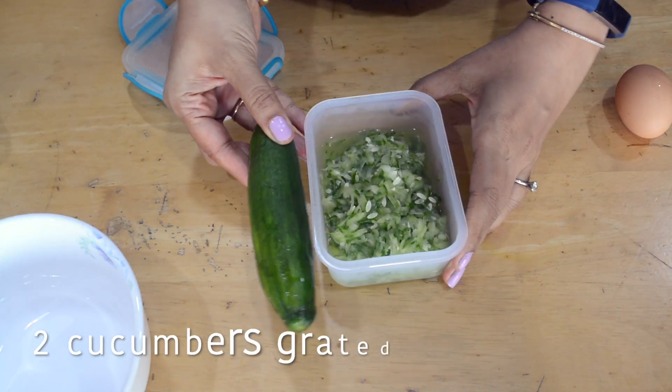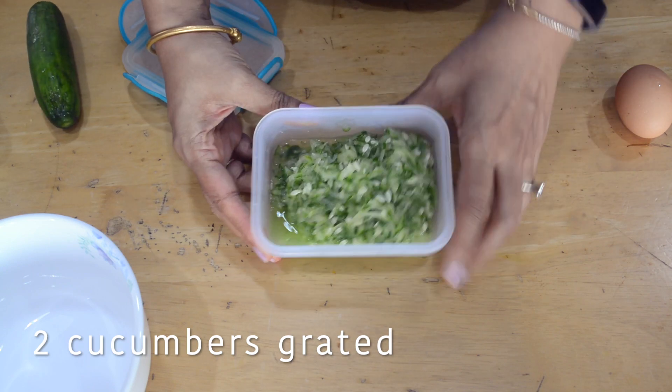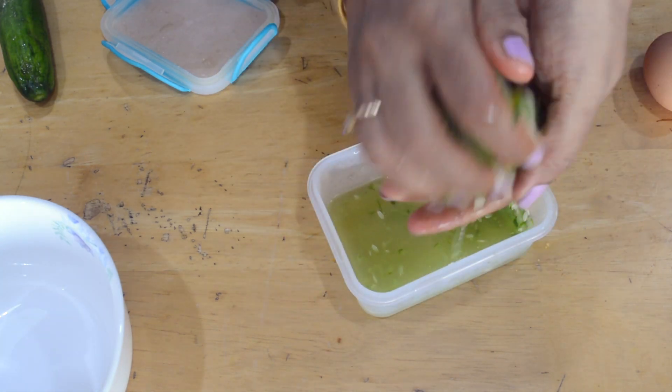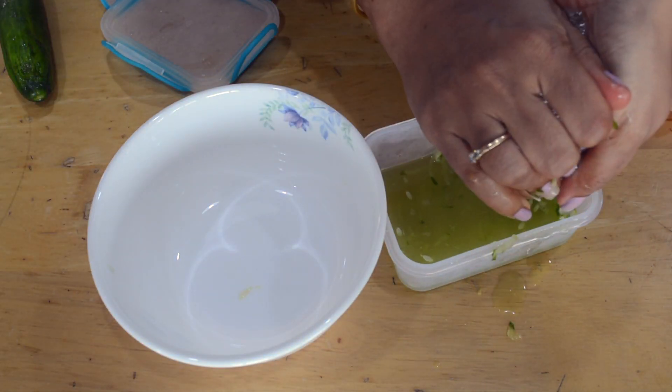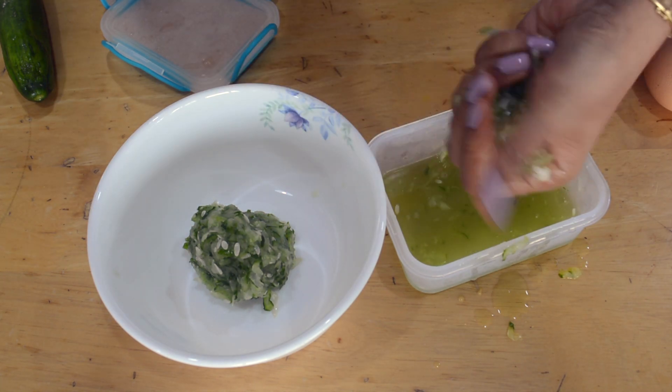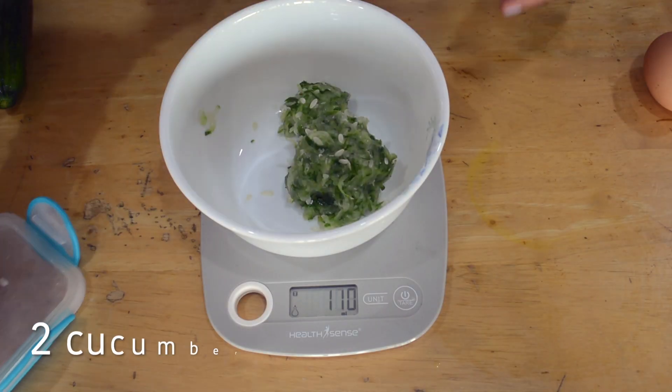I've grated two cucumbers, added some salt, and let them sit for about half an hour so all the water comes out. Now you want to squeeze out all this water to get dry pieces of cucumber. This comes to about 112 grams.